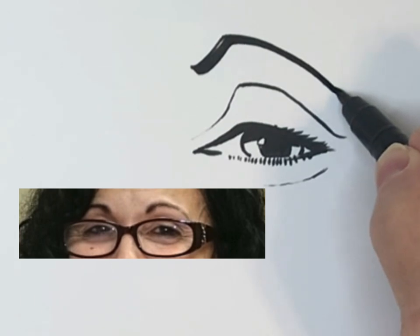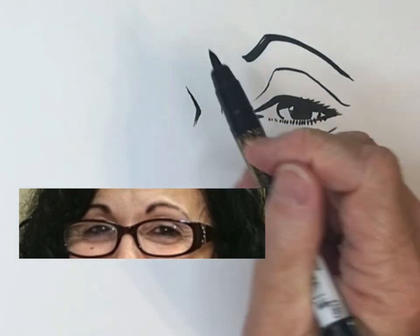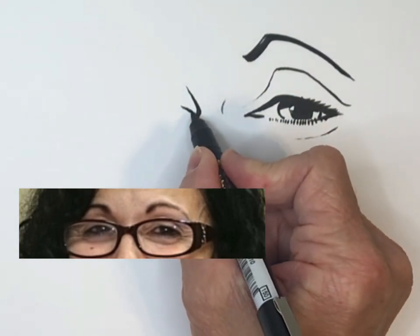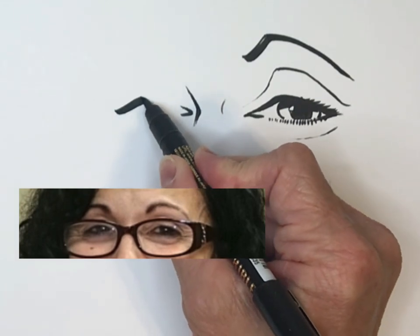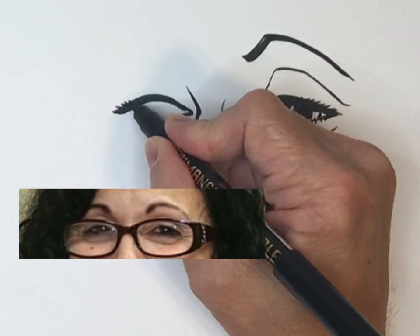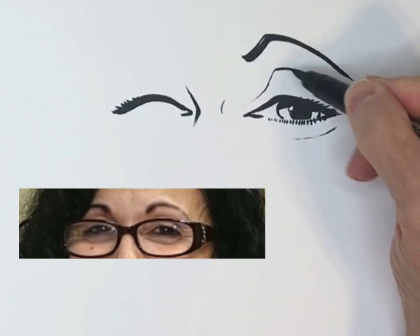A lot of times my caricatures come out looking sort of like portraits, but when I'm practicing I'll draw somebody several different times and each time I try to exaggerate it a little more, so my first shot usually looks the most like a portrait. I'll draw the eye on the other side — thick line where the lashes are going to be — just a little line to suggest lashes. The eyebrow on this side is almost the same as the other but opposite.